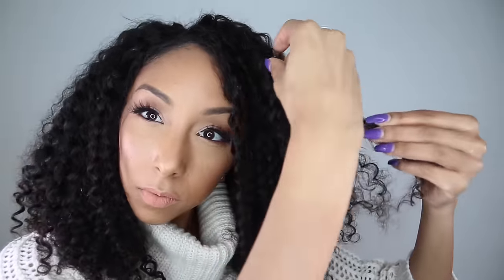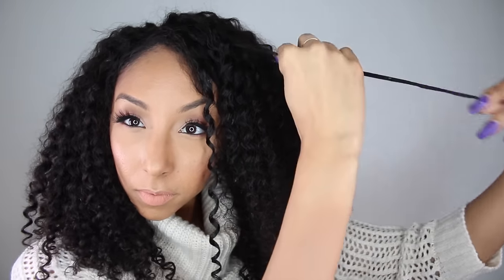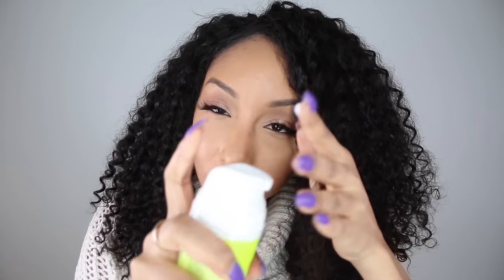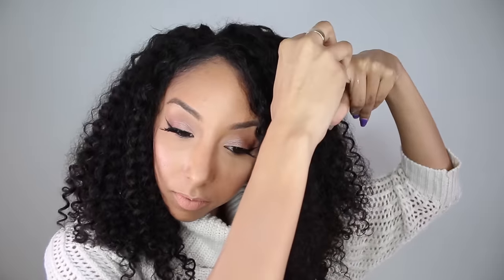My last little curl trick — even on my own curly hair — if you see any frizzy pieces that you want to add definition to, simply get some water, smooth it down, and then grab your favorite styler. I'm going to grab my DevaCurl Super Cream, just a little bit, and smooth it on the curl. Then wrap the hair around your finger, keep going around and around, hold it for a couple of seconds, and then gently pull it down. Voilà — beautiful curls!